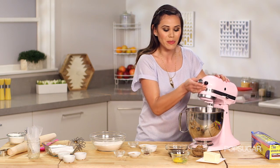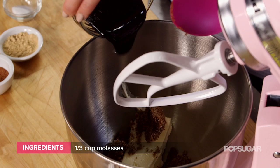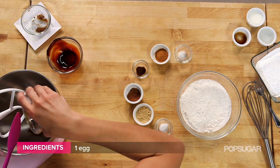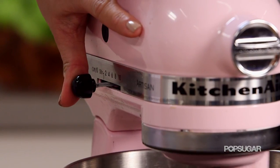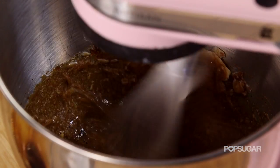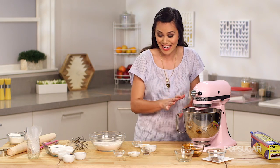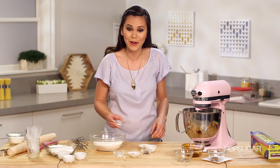To make the dough, we're gonna start by creaming together our room temperature butter with our brown sugar, molasses, and egg. We're just gonna cream this together on medium speed. That's coming together really nicely. Now I'm gonna add our dry ingredients to our flour — I'm just gonna add our baking soda.